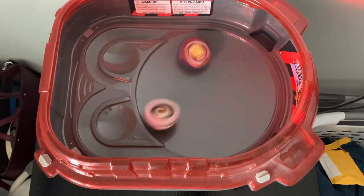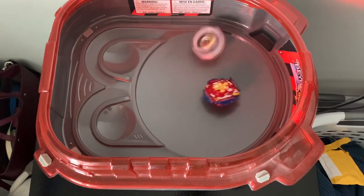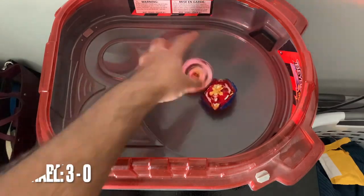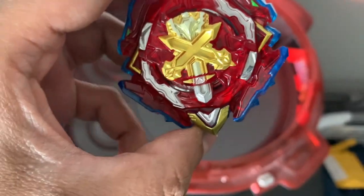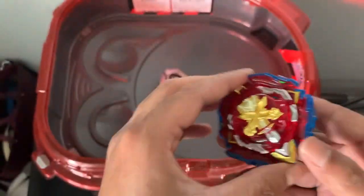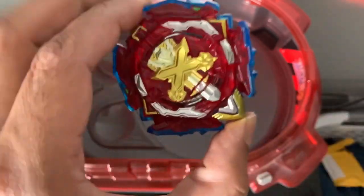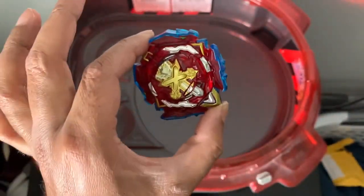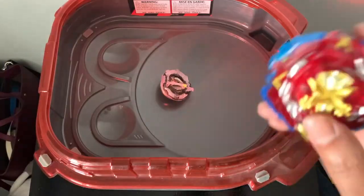It doesn't spin the best, but those heavy hits are definitely there. Grace Raphael takes the win once again. Okay, so the one-hit mode actually did work — it looked like it needed help. I don't know how this actually has weight to it. From what I was reading online, this DB core is supposed to be one of the heaviest ones in the series — let me know if I'm wrong.